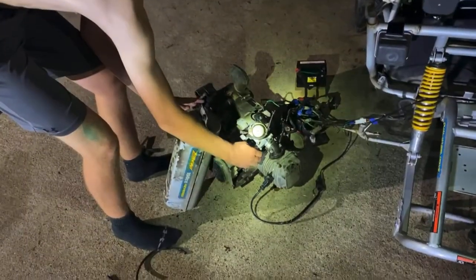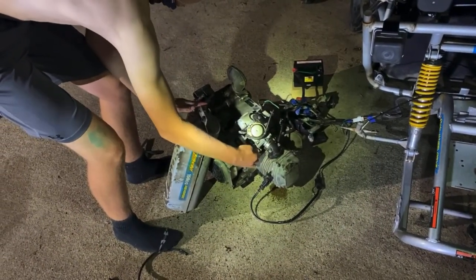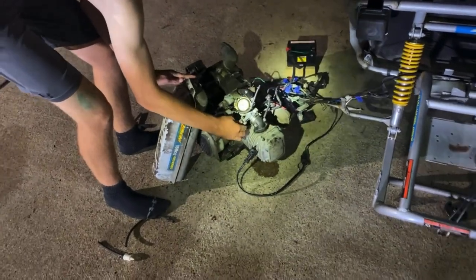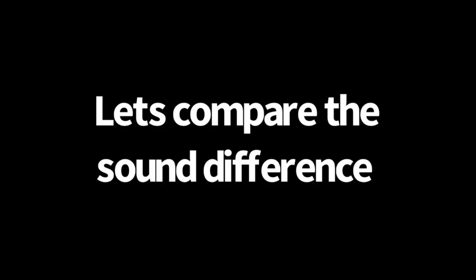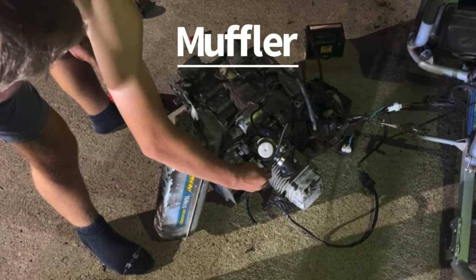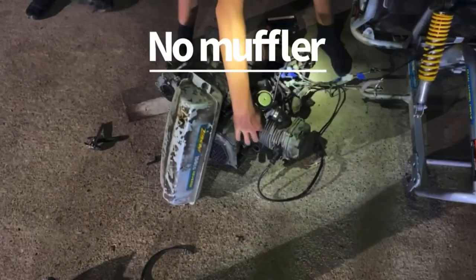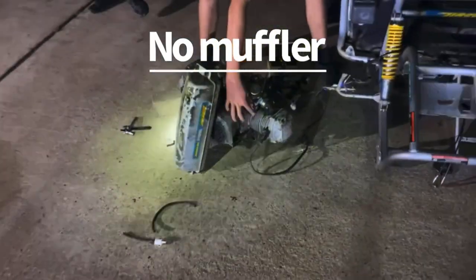Oh my — 3, 2, 1. Yeah, there we go — fireworks! So that's the end of Day 2. That was a very awesome day. Muffler delete was a great idea.